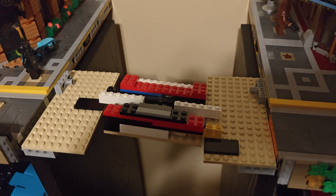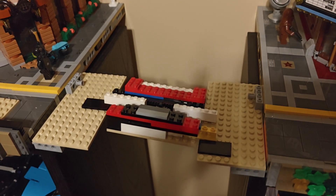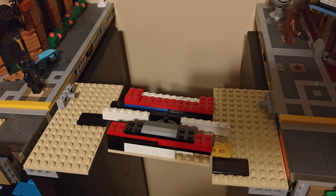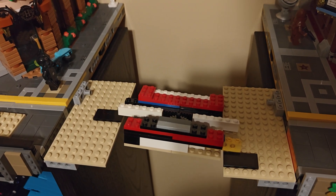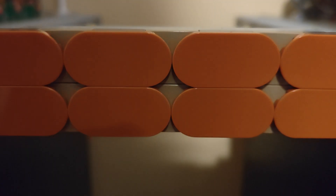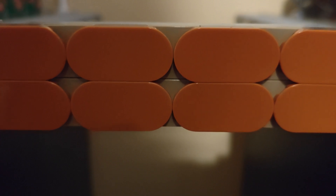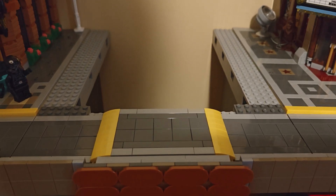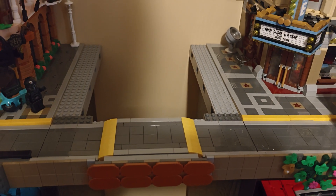I've got Lego to build — don't forget to like and subscribe and keep up with the progress. Until next time... just kidding. I actually worked on it a little bit more, and this is where I'm at right now.